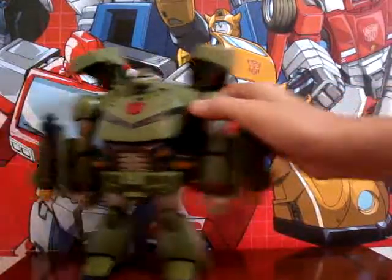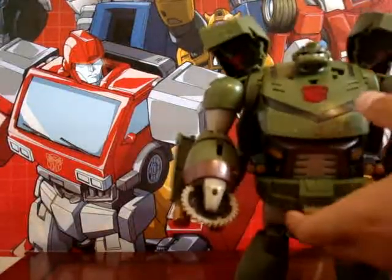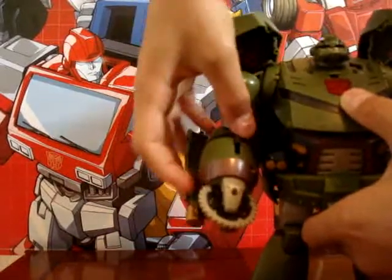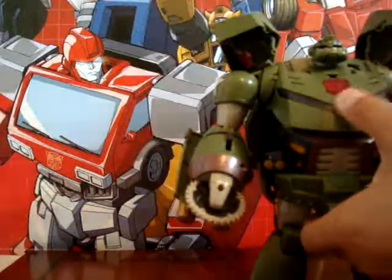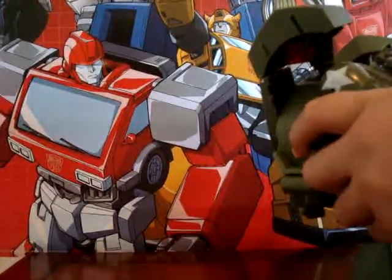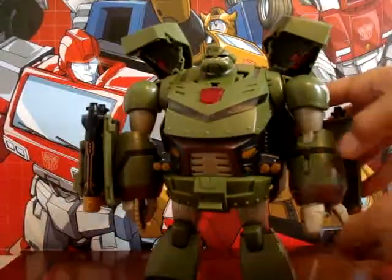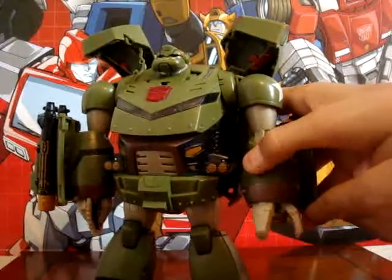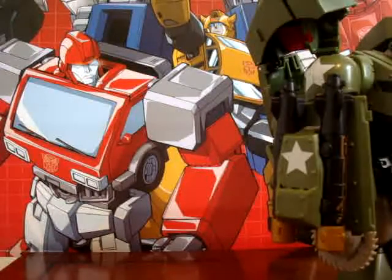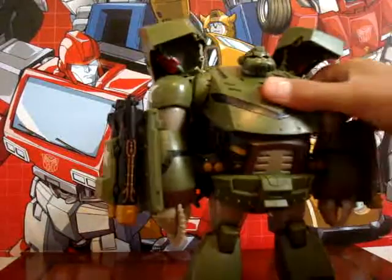His features include a wrist saw — there's a little switch, and if you do this, it'll spin. There are no sounds. He can open his hand with a little switch. He has no wrecking ball, unfortunately. And he has lights and sounds.